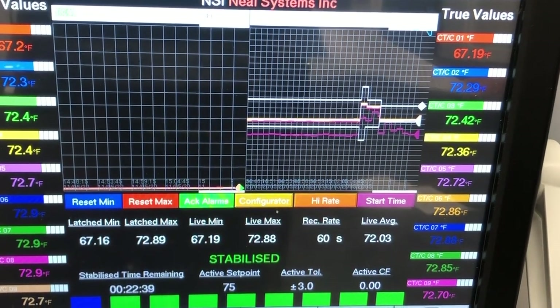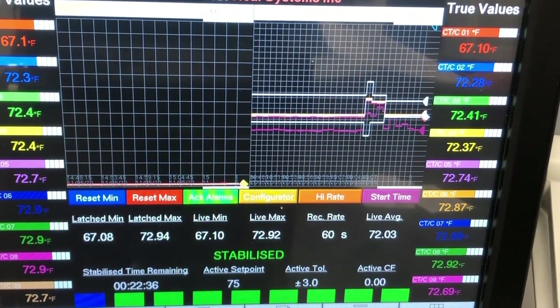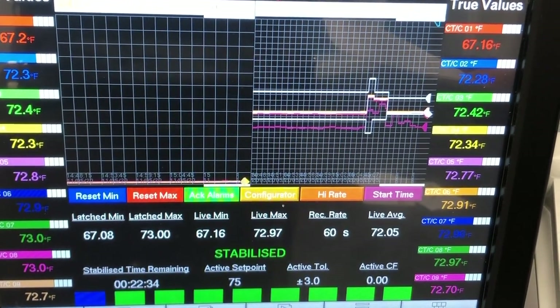The screen has a group latch min and latch max readings with reset buttons. Therefore, a TUS pass or fail can be determined using just the recorder prior to having to create a full TUS report.